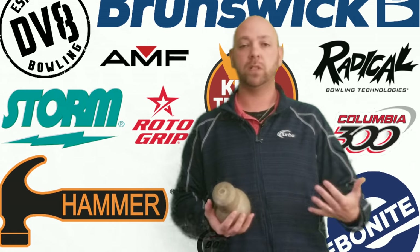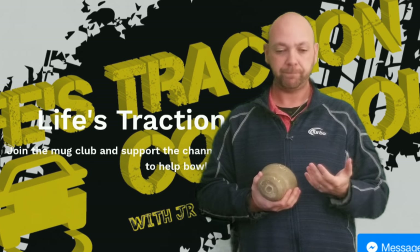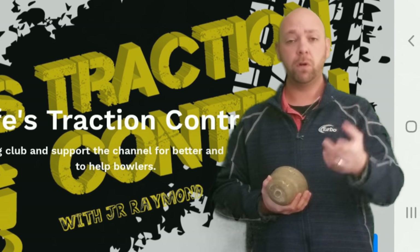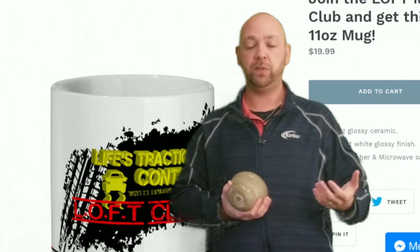If you want to talk about Brunswick, we'll talk about Brunswick. You want to talk about Storm, we're going to talk about Storm. So make sure to head over to lifestractioncontrol.com and sign up for the Mug Club. It's only $19.99 plus five bucks shipping — that will get you your own mug and access to the podcast every single month. Plus, this month I'm giving away a bowling ball, and I'm actually going to do that every month. Every month a Mug Club winner will win a bowling ball. Plus throughout the podcast I'm going to be giving away prizes like turbo backpacks and three-ball totes to random numbers as well. You have to be present to win those small prizes, but you do not have to be in the podcast to win the bowling ball — so as long as you're signed up for the Mug Club, you're going to have a chance to win. There is a link in the description to sign up for that Mug Club so you can be a part of those conversations and get your questions answered.